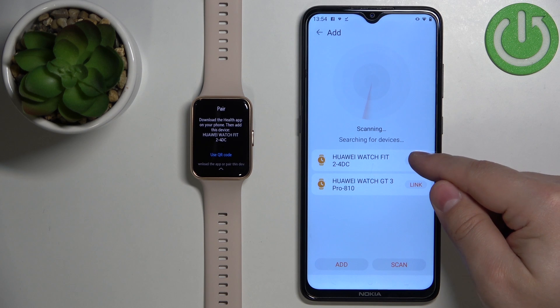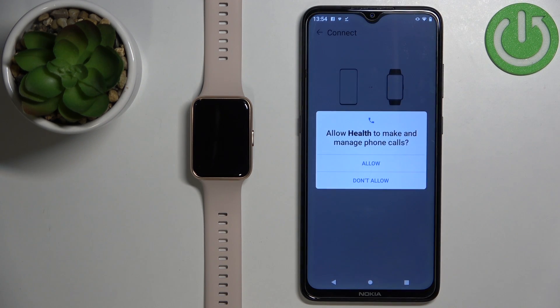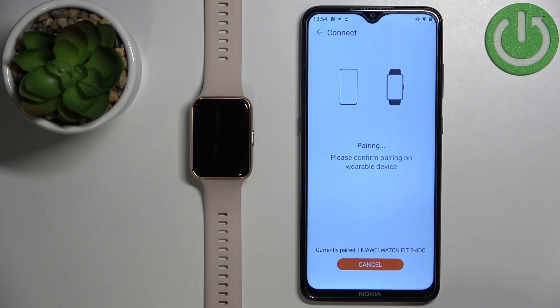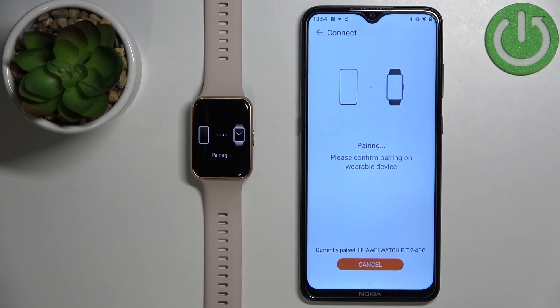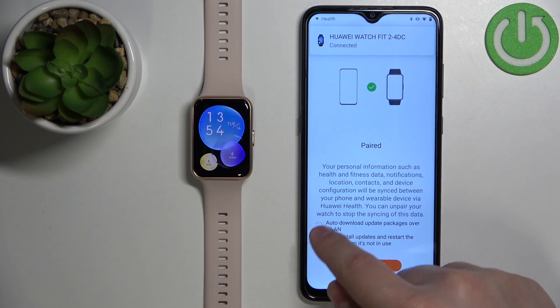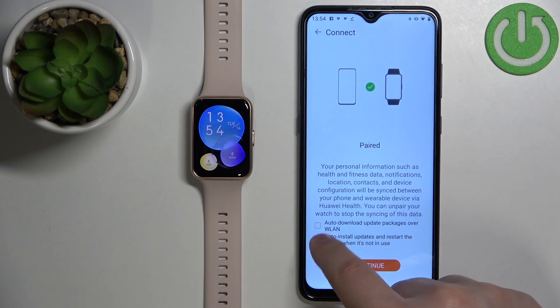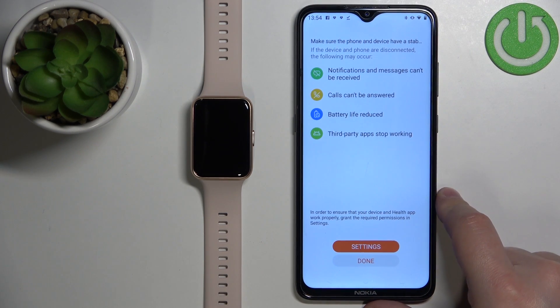Tap on Link. You can allow or deny some permissions if you want — I'm just going to allow them. Then tap on Pair and tap on the check mark on the watch. Here we can check a couple of boxes for auto-install updates and auto-download updates if you want to use those features — simply check the boxes and then tap Continue. I'm just going to check them, then tap Continue and tap Done, then Continue.